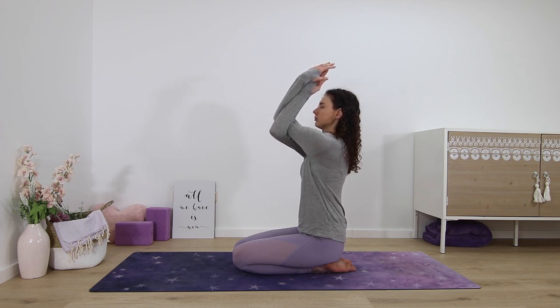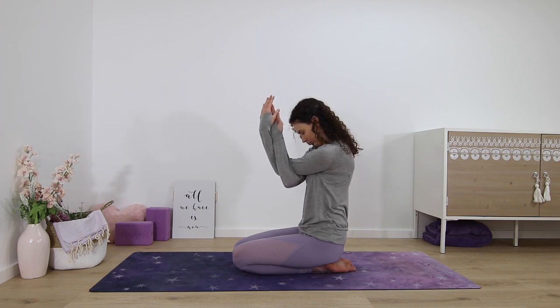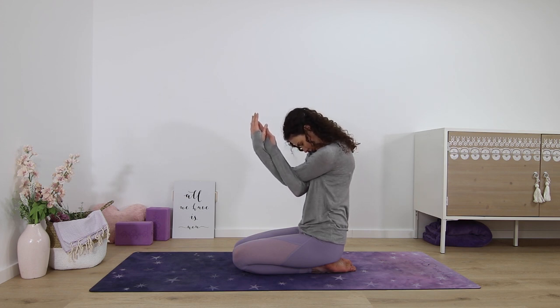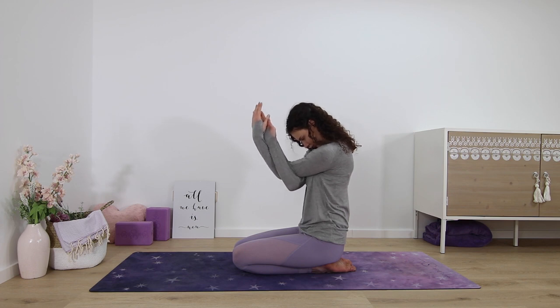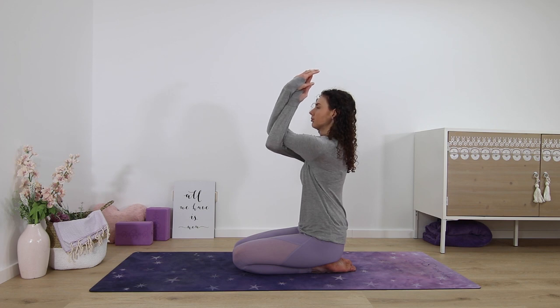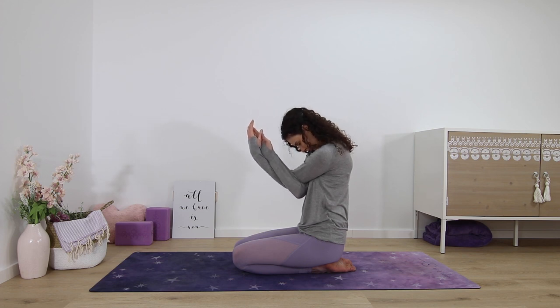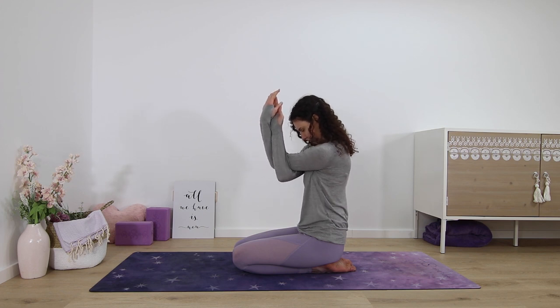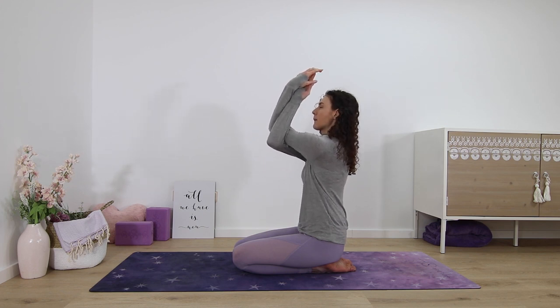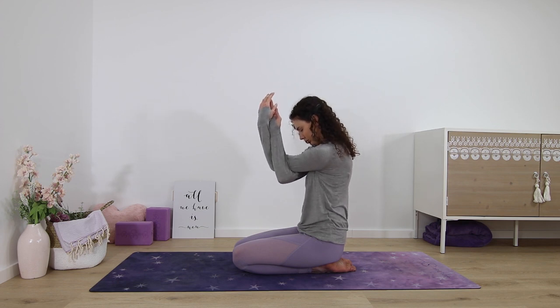Then, if you want to, on an inhale you can gently lift your elbows, and on an exhale you can gently lower them, rounding chin to chest. Inhale, lifting up just ever so slightly. And then on an exhale, you round, look into yourself, elbows draw down. Two more times like this, or just a static hold of the stretch — whatever feels best for you today.